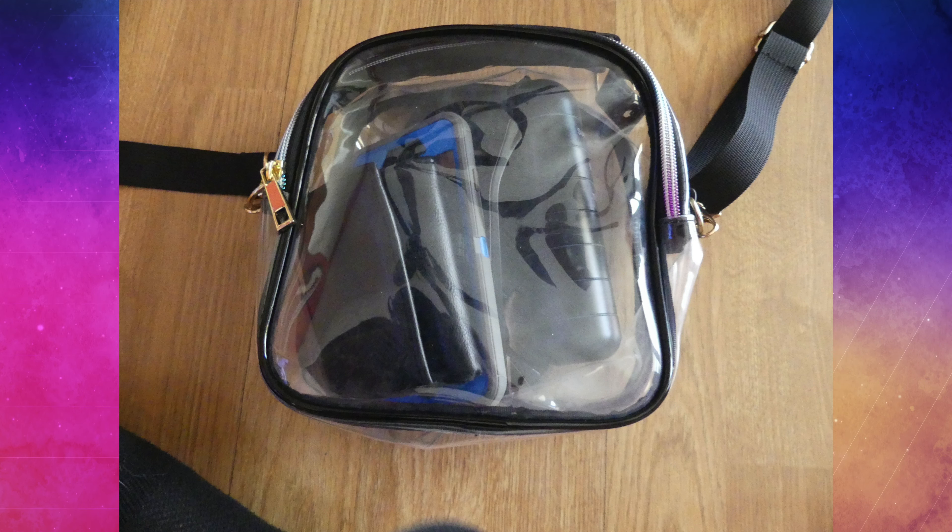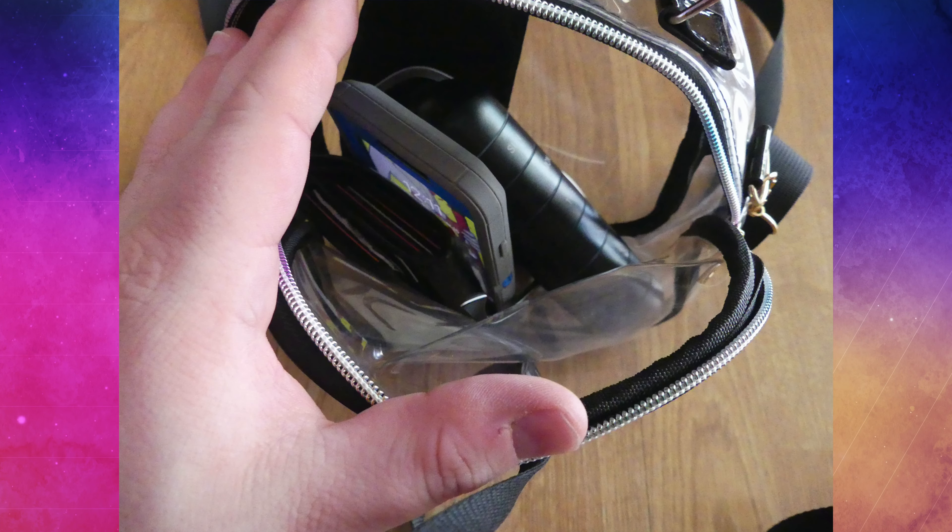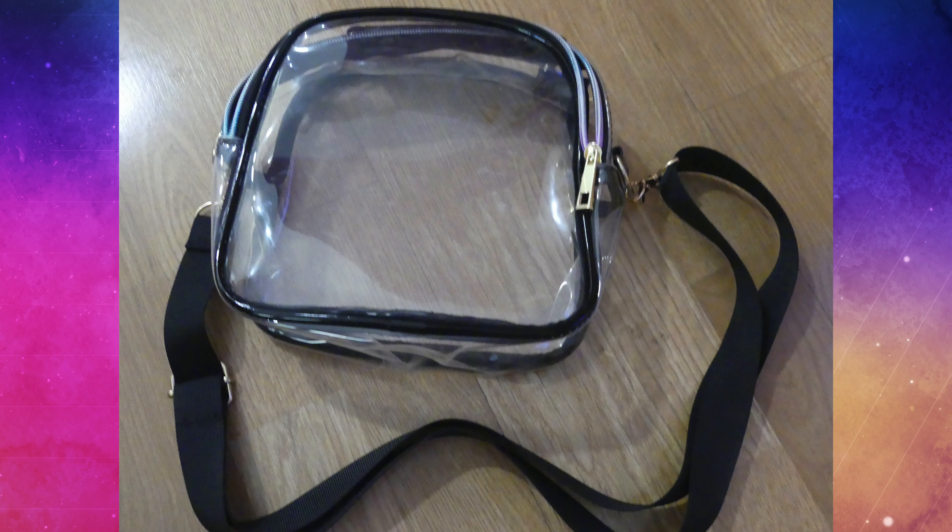As far as other features, this bag has a top handle so you can carry it that way if you want, or as mentioned you have two adjustable shoulder straps which can give you a length of 30 to 53 inches long depending on how you adjust it. That's basically everything there is to know about this product, and there are no cons for this product today.